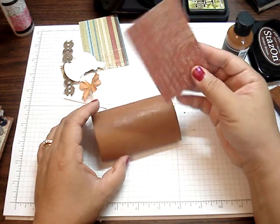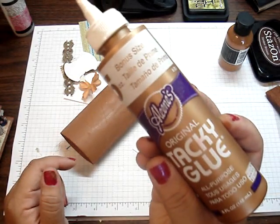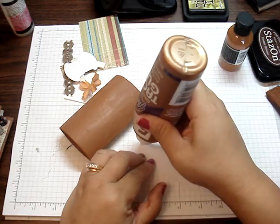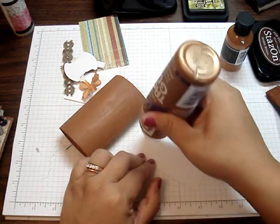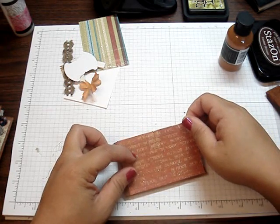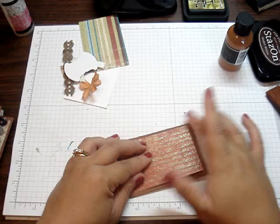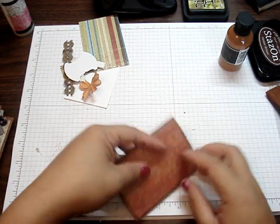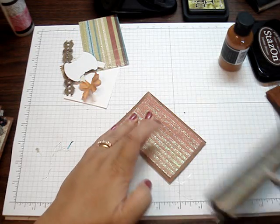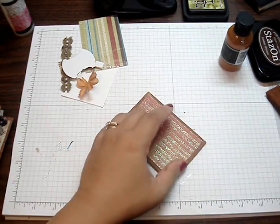Now that that's painted, you're going to get some design paper. This measures three and three-quarters by two and a half. Go ahead and glue it — I just use tacky glue; you can use any kind of glue. Then you just kind of center it in the middle, because I like some of the paint to show. That's why I don't cover it all the way. Or you don't even have to use paint — you can just cover the whole thing with design paper or card stock; it's up to you. Then I get my brayer. I love my brayer — it makes the glue settle in evenly.